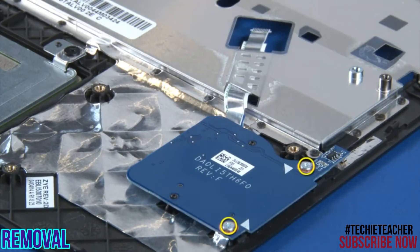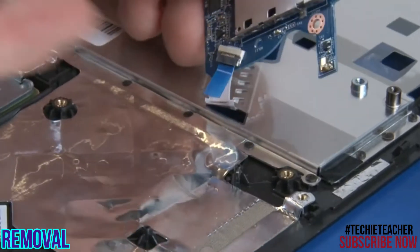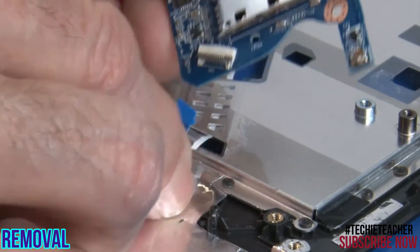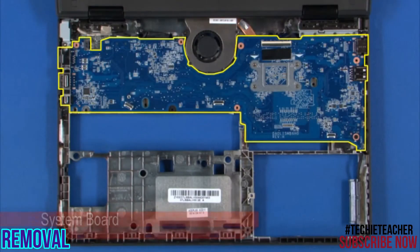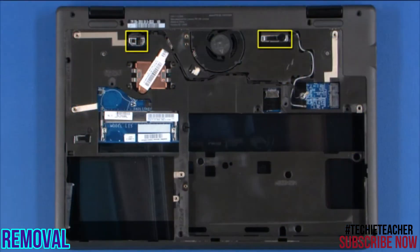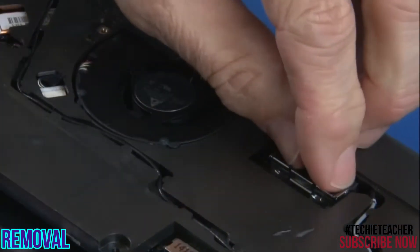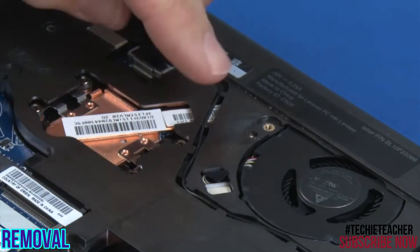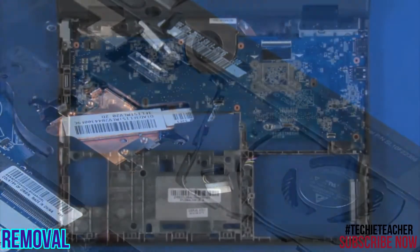Remove two screws. Disconnect the cable from the media card reader board. Disconnect the LCD touch cable from the system board. Disconnect the camera microphone cable from the system board. Turn the system over.